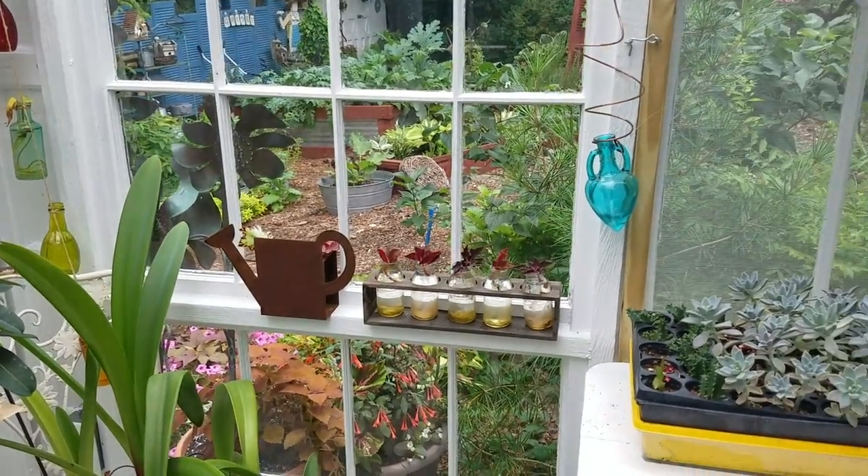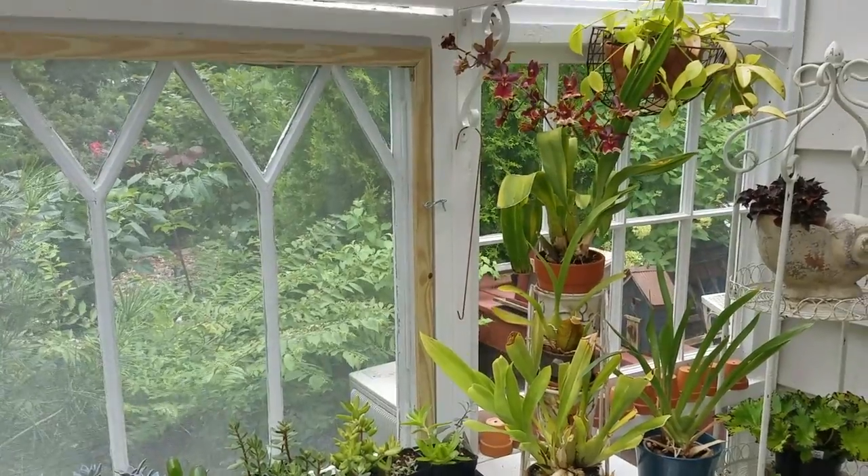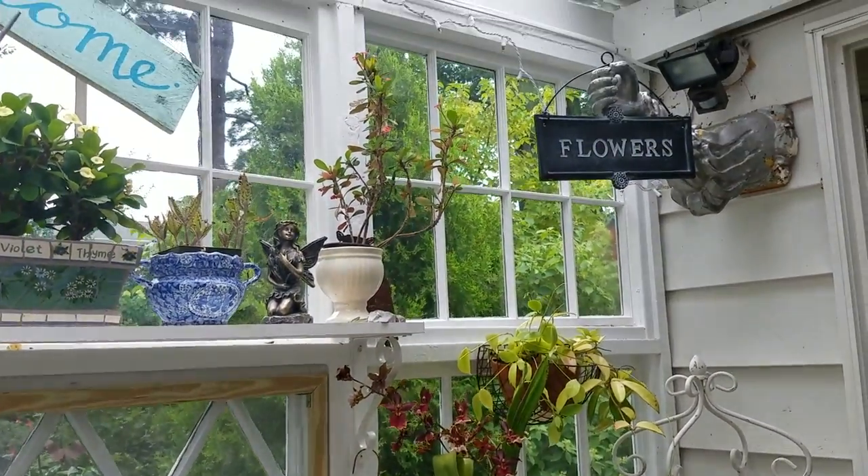Just two years old, this homemade conservatory has become my favorite room in the house and a wonderful way to beat the winter doldrums.